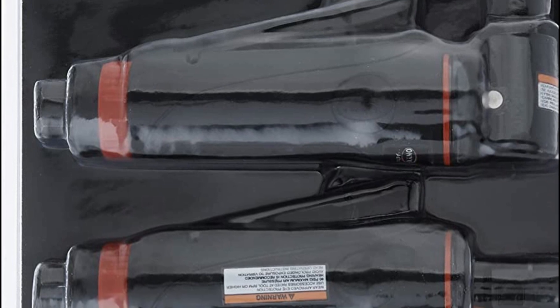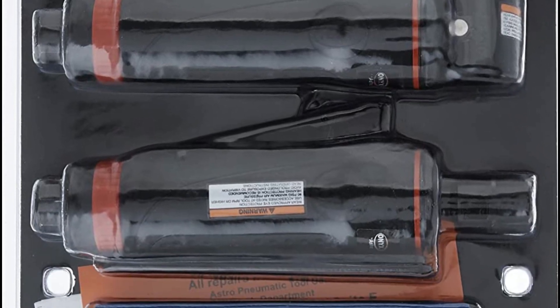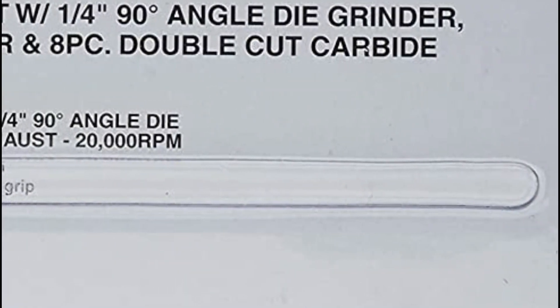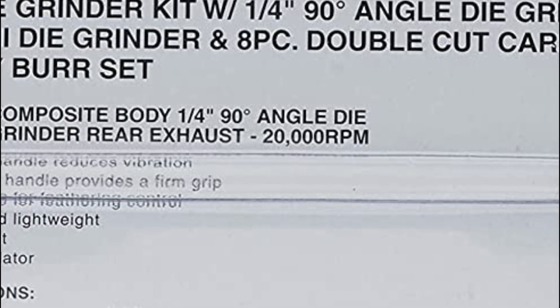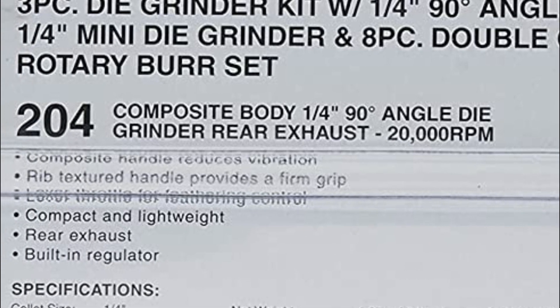These burrs are made of carbide, a material that is very durable and long-lasting, and can be used on any hard surface for etching, fast-cutting, filing, grinding, sanding, and shaping. This set is suitable for use on glass, wood, metal, plastic, and other materials, making it a great choice for craftsmen, hobbyists, jewelers, modelers, repairers, and more.